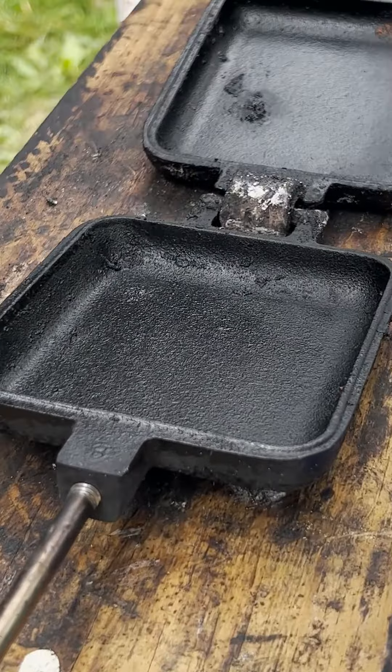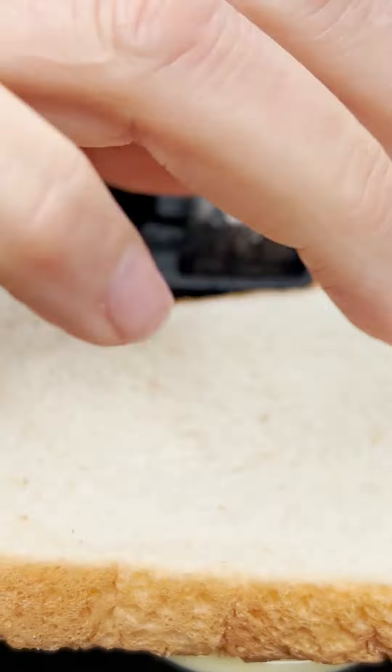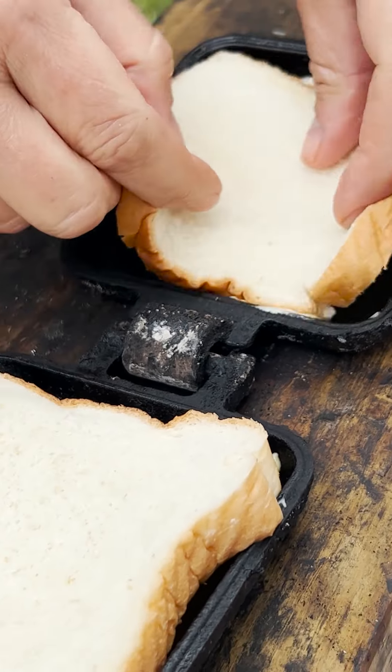Well, I'm glad you asked. This is what we call a campfire pizza. I'm going to show you how for $18.99 you can snack all weekend long when you're camping.